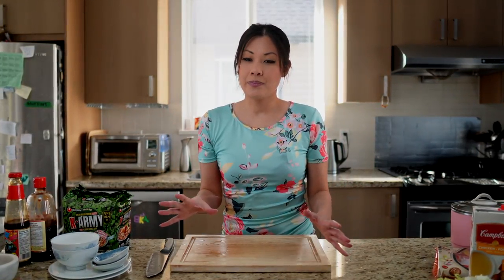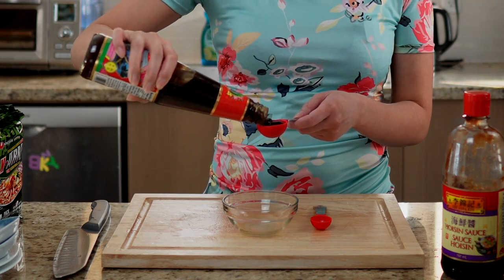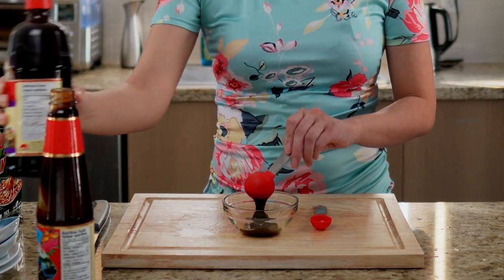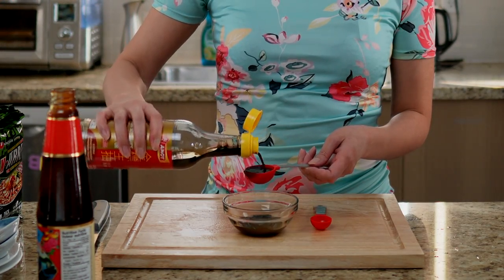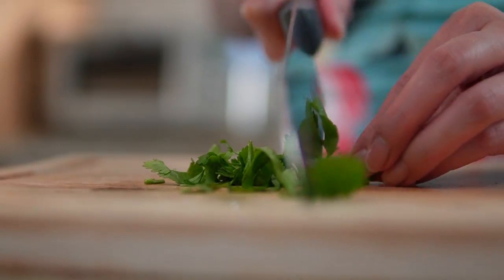Lastly, the dipping sauce — this is probably the most personalized part of the meal. The dipping sauce I'll be making today consists of one tablespoon of oyster sauce, one tablespoon of hoisin sauce, two tablespoons of soy sauce, one teaspoon of sesame oil, and some cut up cilantro. You can check the description box below for more soup base and dipping sauce ideas.